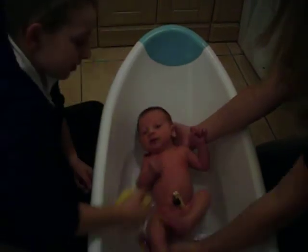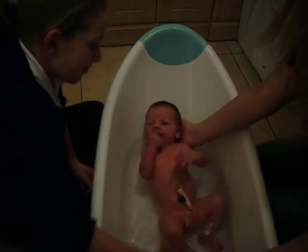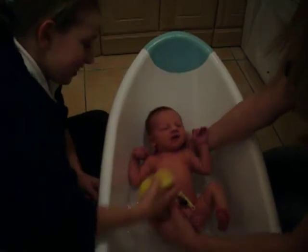Are you filming it? Yeah. Oh, what's this? Harry. Just do this, Lauren. Watch, watch. Be careful.